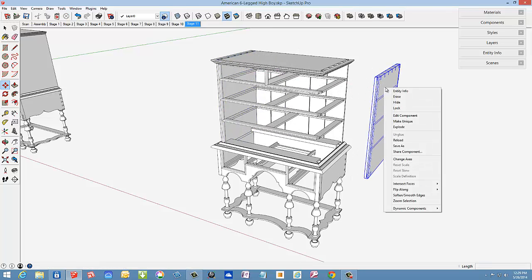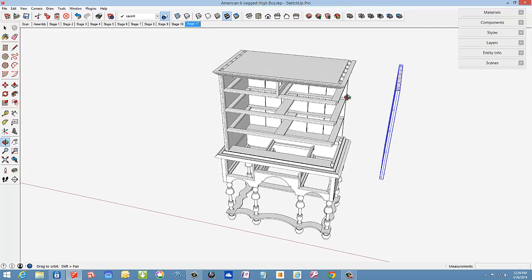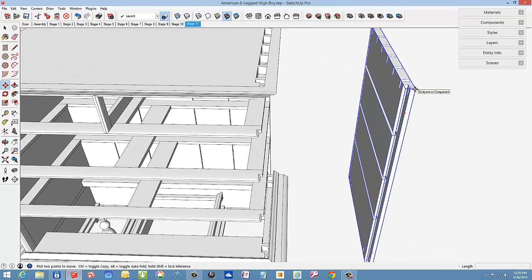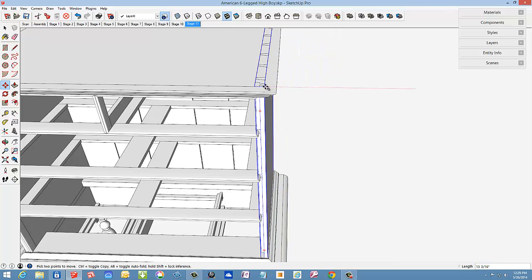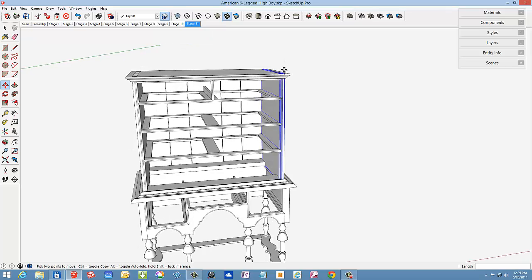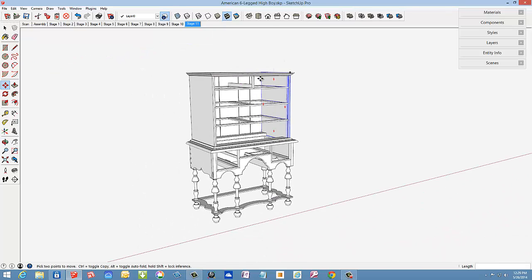There we have it — let me copy the left side and flip it over to the right position. Keep on the red axis, right-click, pick flip along red axis, then locate a common point of connection. I'll pick this outer corner, bring it in, and connect it to that corner. And that completes the upper structure. The drawers are missing, as is quite a bit of veneering decoration — that's for another time.